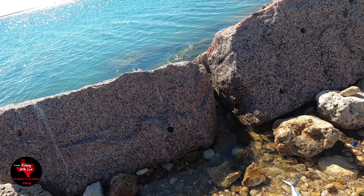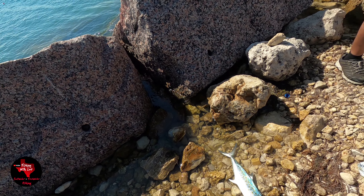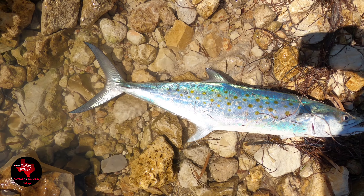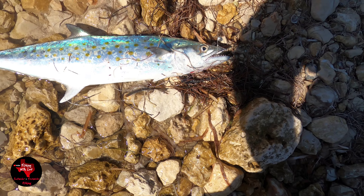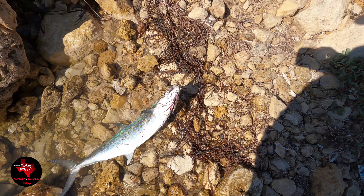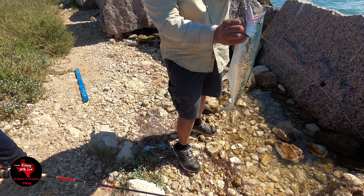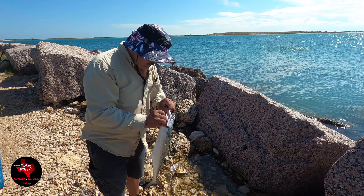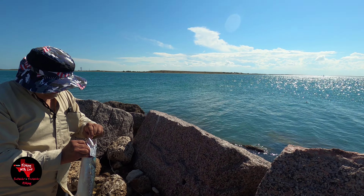Well guys, I started free-lining this mullet and look what I caught — a nice Spanish mackerel, really nice. You can see the mullet; they're still out there, you can see them out there, turn off the water.